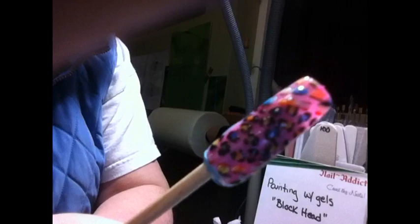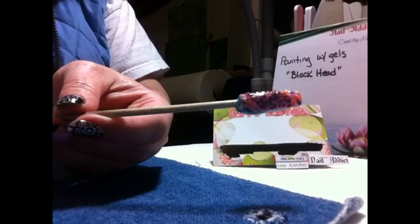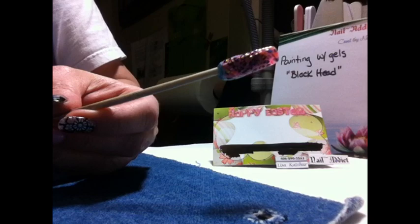We're all done. Now we're going to take the Jealousy one step and paint that over nice and thick, turn it upside down, and let gravity help us, then cure it in our light, and we will be done.